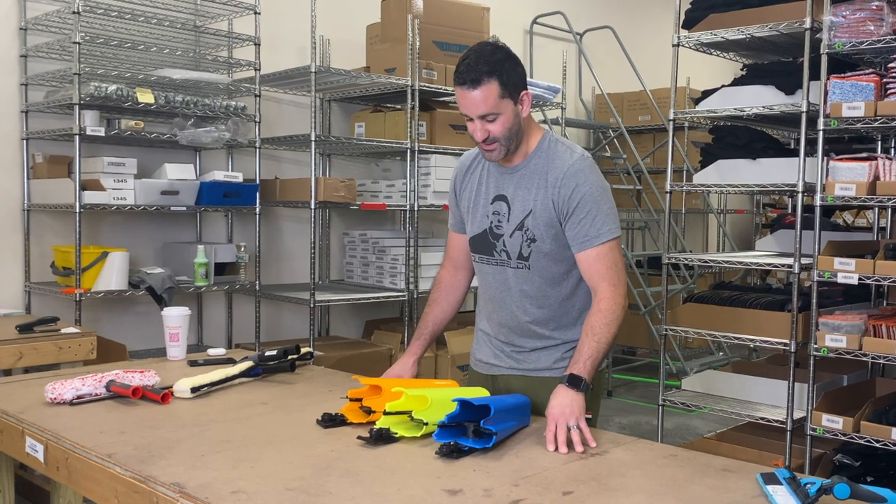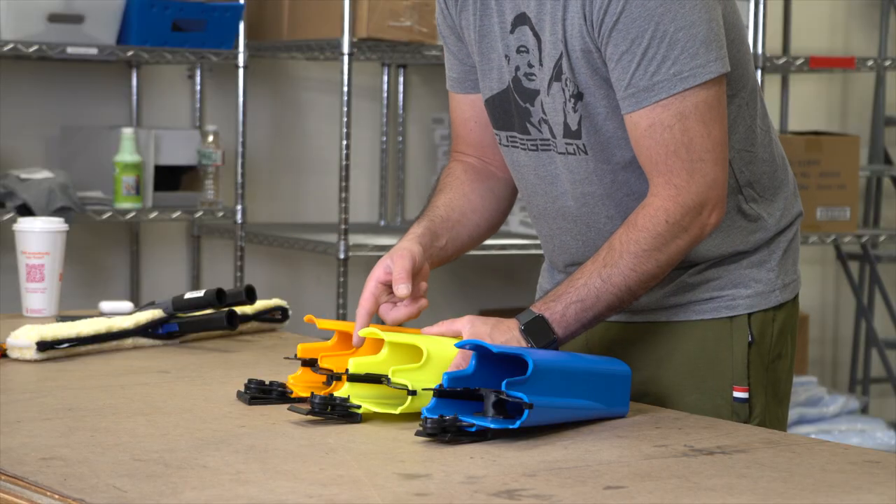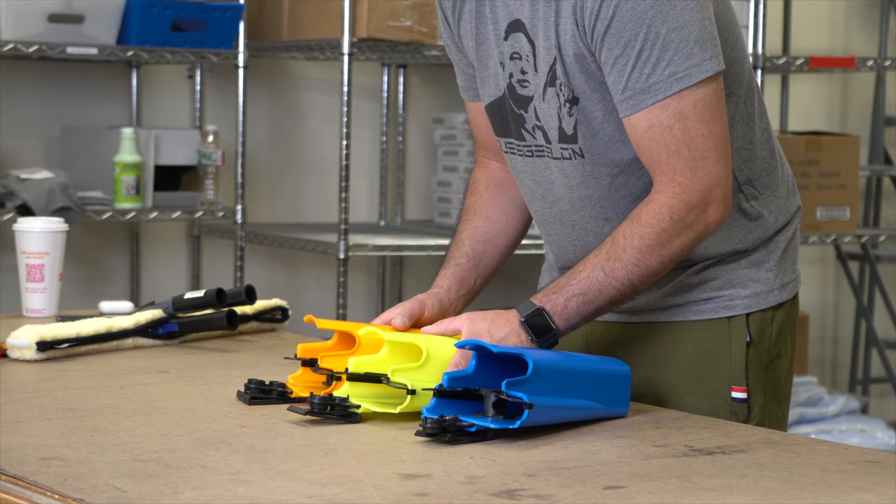Let's take a closer look at what makes the Samurai bucket on a belt more unique. The partition in this is what separates it from other bucket on a belt options.